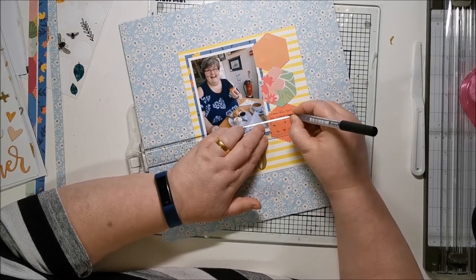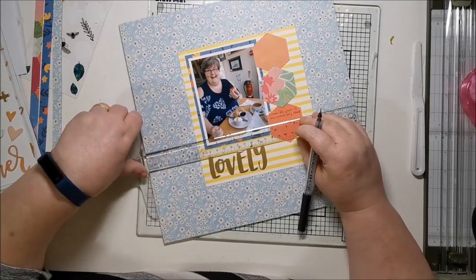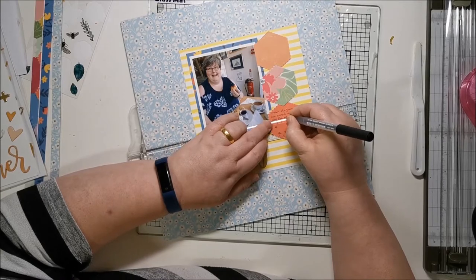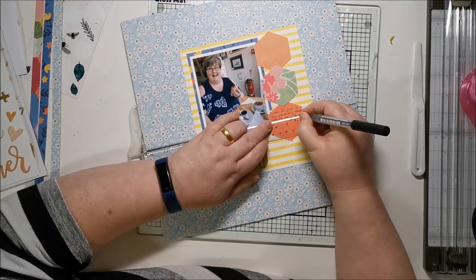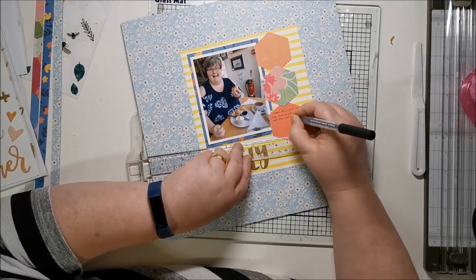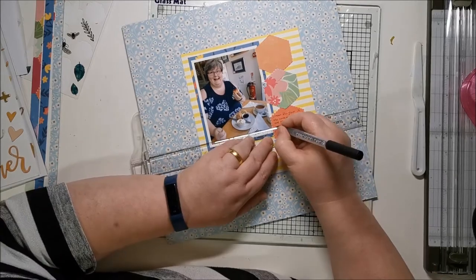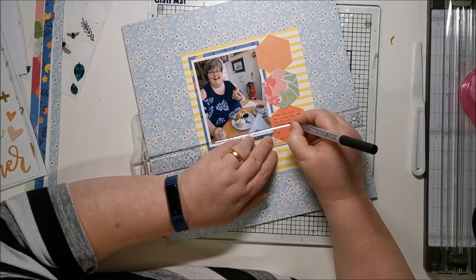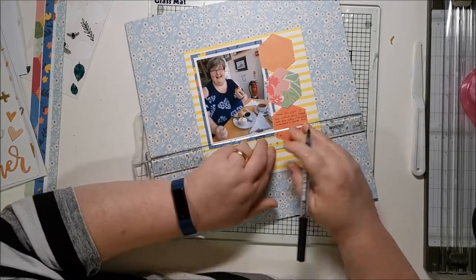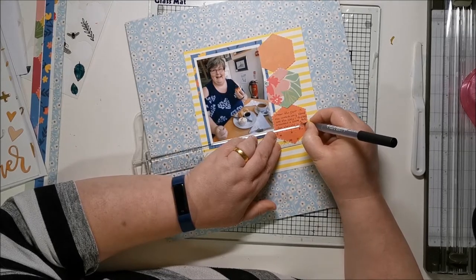With everything stuck down, I'm doing the journaling — getting it down where I want it and then embellishing around what's left of the page. That way I don't end up covering the journaling or putting something where I want the journaling to go. If I do the journaling first, I know what room I've got left, and I could still swap those hexagons around if there ends up being too much journaling.